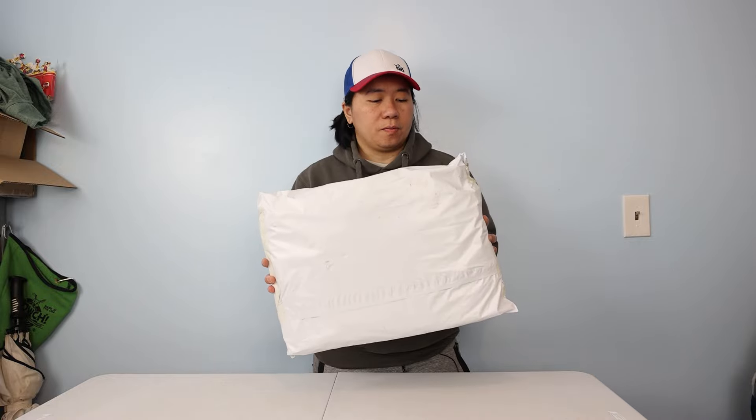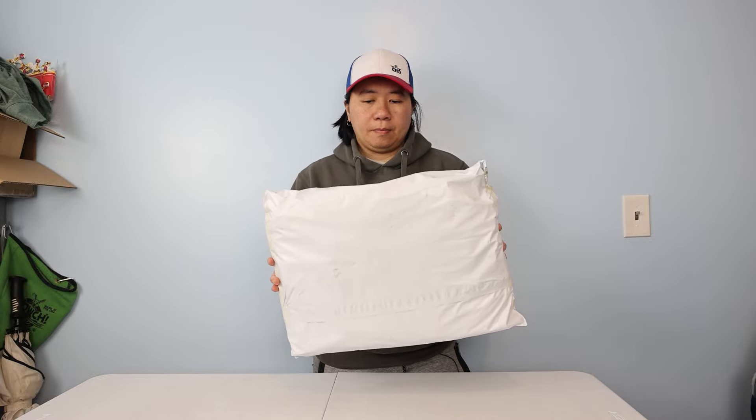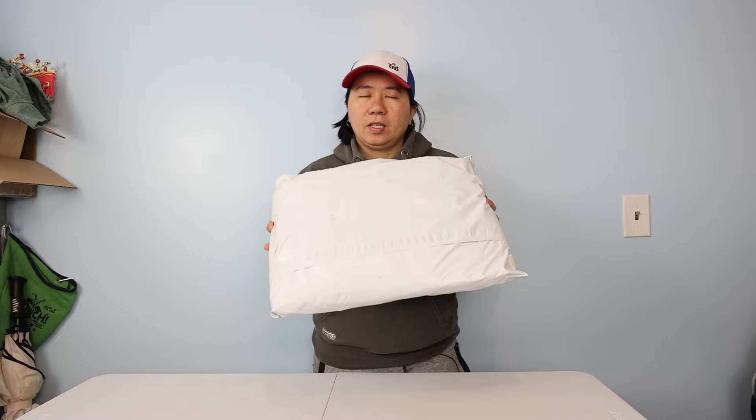Hey guys, this is He with Veritas, and welcome back to the channel. I have a special one for you today — this is a package that came from Australia. The company that sent this to me is Bergs Bags. I believe they were known as Bergs Disport in the beginning, but their website says Bergs Bags right now.